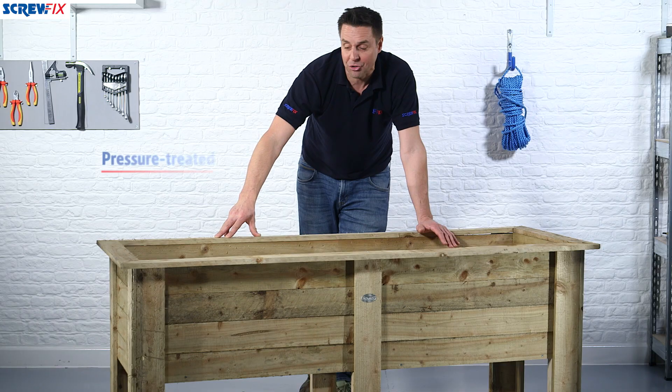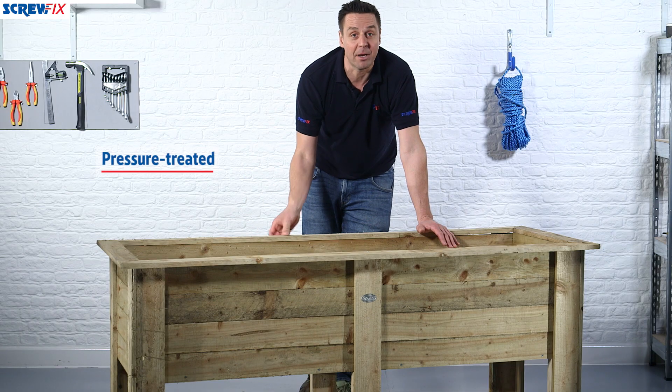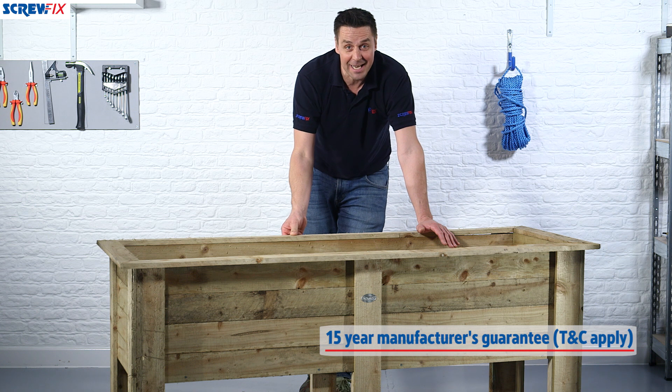It comes pressure treated, which means it's a long life timber — so much so that they give you a 15 year guarantee.